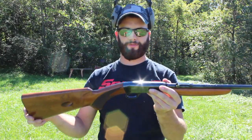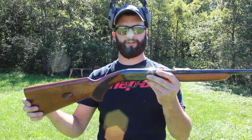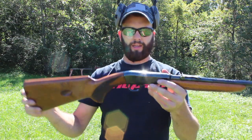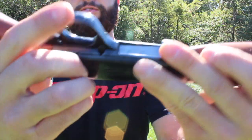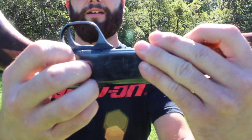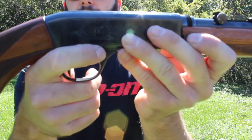The trigger on this is pretty nice — I've felt a lot worse; it's actually got a pretty good trigger. And it has just got a cross bolt safety right here. It's got knurling on both sides — the sun is kind of glaring but it does have knurling on the safety.